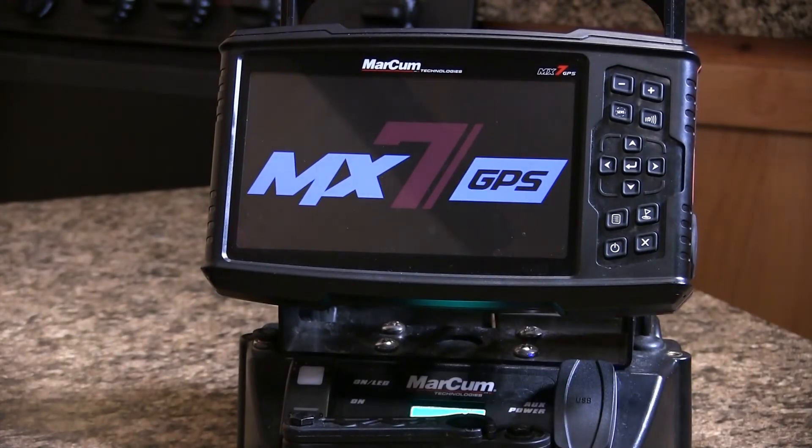The machine will take a little bit of time to recognize it. Once it recognizes that the update's there, it will prompt us, and then we'll follow the step-by-step instructions with a couple of keystrokes to allow that update to get loaded onto the machine.